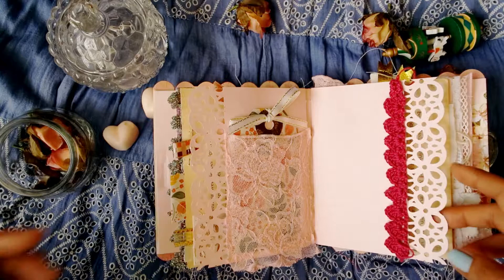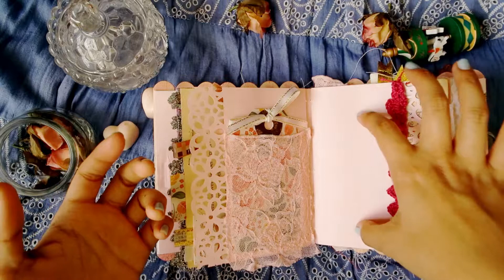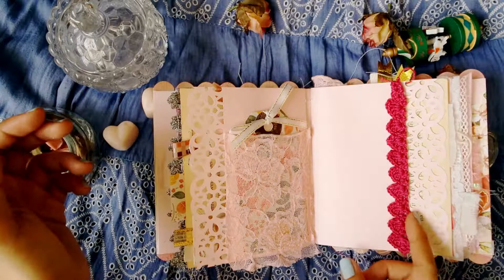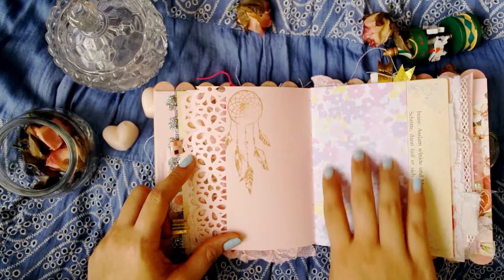I punched this page using my Martha Stewart daisy puncher. An Instax film can fit right into here - it gives you a little distance but it fits perfectly for Instax. I don't really have fixed sizes; I just paste onto an Instax film. Then on the next page I stamped a dream catcher so she can write journaling there while putting pictures here, with some purple and pink flowers and a little bit of blue.